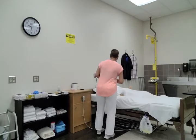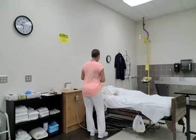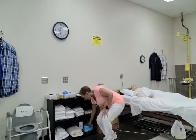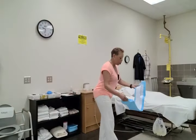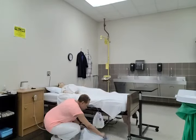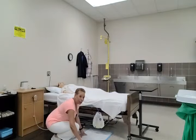Mrs. Jones, is there anything I can get for you before I go wash my hands and gather my supplies? Okay, I'll be right back. Washing hands. The first supply item I'm going to gather will be the chucks. I'm going to use it as a clean barrier by placing it on the ground underneath the urinary drainage bag.